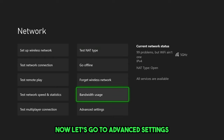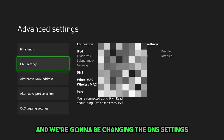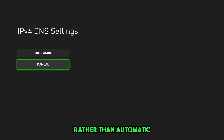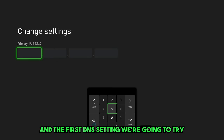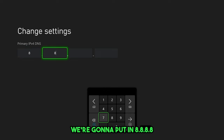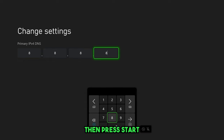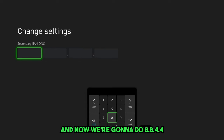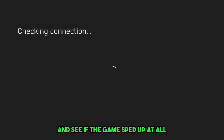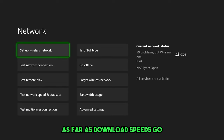Now let's go to Advanced Settings under Network, where we're going to change the DNS settings. Change this to manual rather than automatic. The first DNS setting we're going to try is Google DNS — a free DNS server that works well for a lot of people. For the primary DNS, enter 8.8.8.8, then press start. For the secondary DNS, enter 8.8.4.4, then press start. Now let's go back and check if the download speed has improved at all.